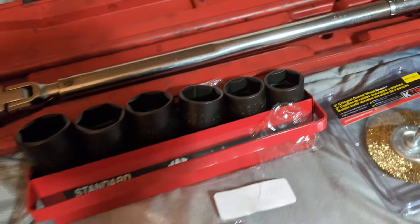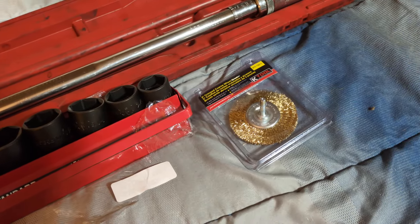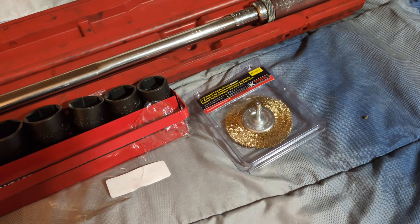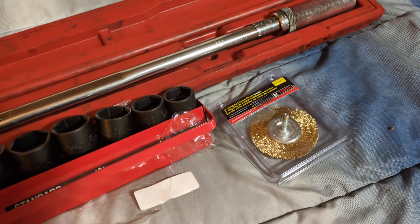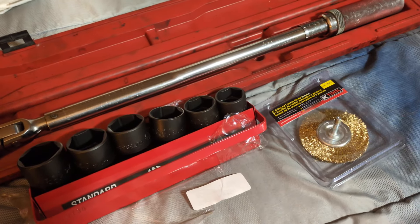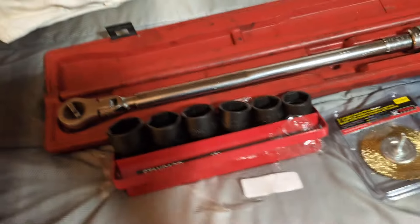Fifteen-sixteenths is really common too, but the smaller set that goes up to 15/16 is a continuation of this one — it was on back order and is a $600 to $700 set. I use 15/16 a lot, but I have the metric set from 13 to 24mm, so I'll just use the 24mm or 22mm since those cover equivalent sizes like 7/8. I'll make do with that for now and buy the smaller SAE set later so I'll have all half-inch drive USA-made impact swivels.